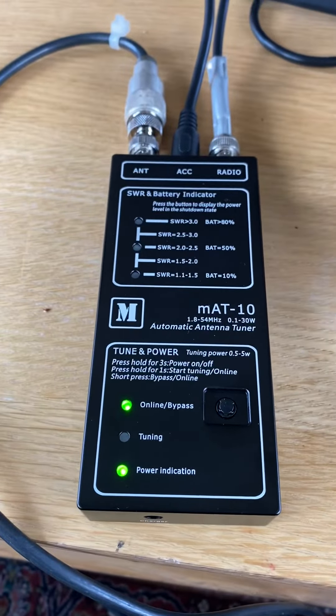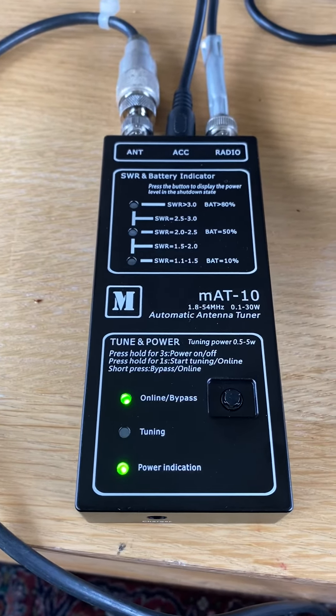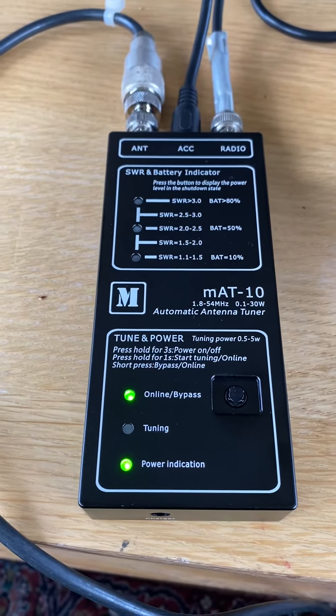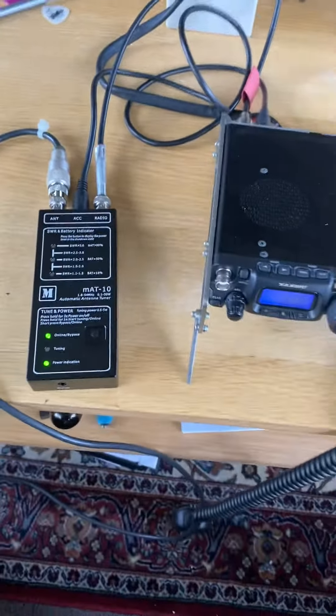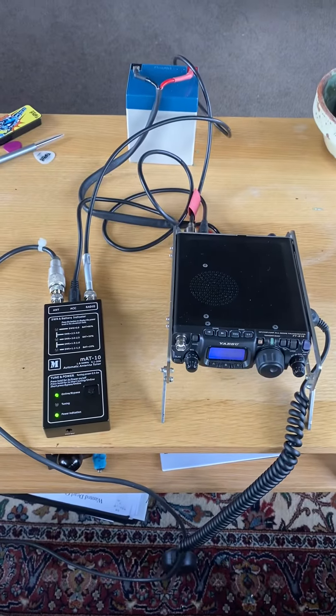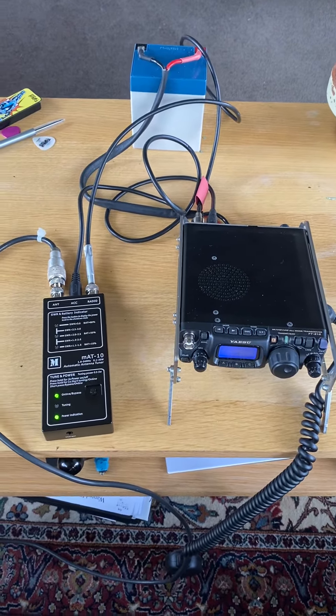What we've got here is the MAT-10 All-Matic antenna tuner. It's a product out of China and quite a robust bit of kit for its scale. There it is next to the FT-818, so not particularly big.